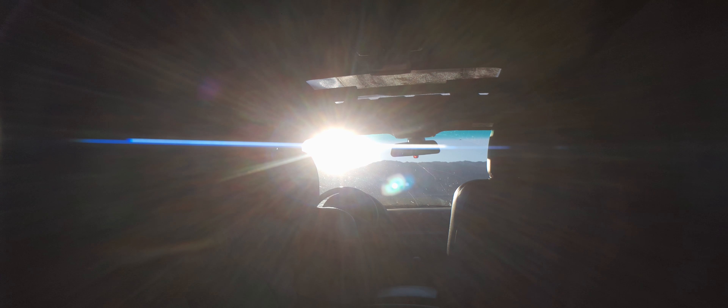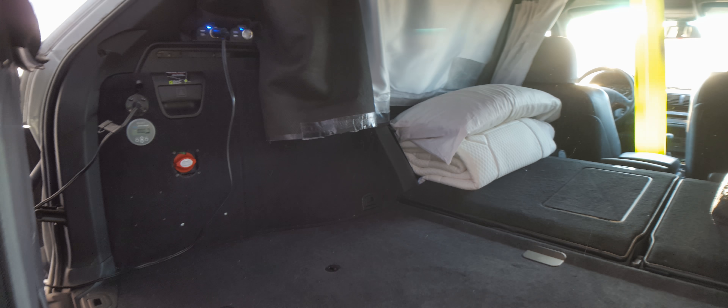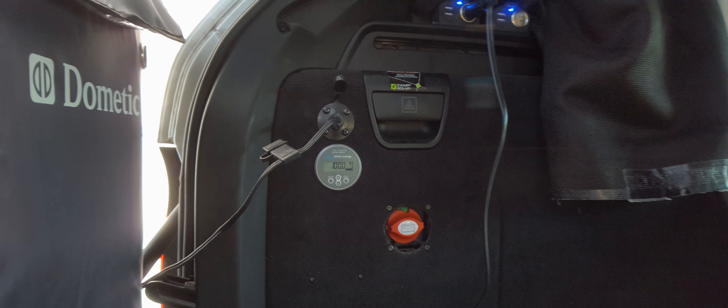Hey everyone, quick update on my setup in my SUV for boondocking. Over here I've got my blackout curtains as well as my bedding, and over here I have my sleeping bag.